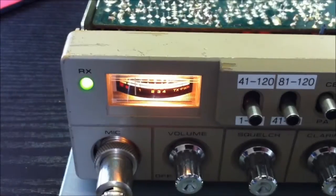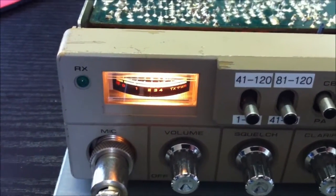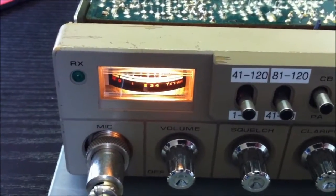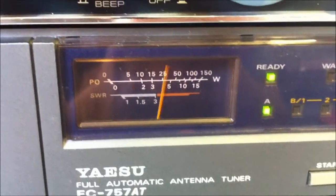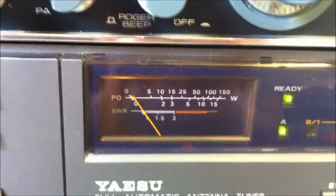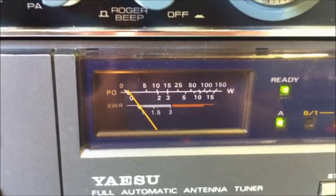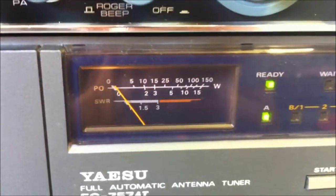It's time for the test — audio, audio, audio. We will check on the power meter. About 12 watts — not bad! Thank you for the visit, bye bye.